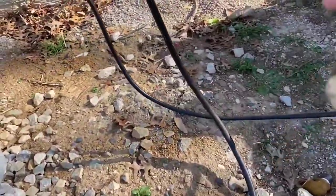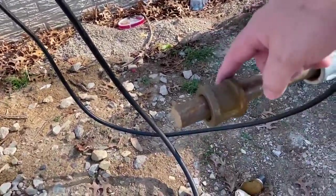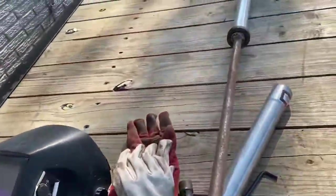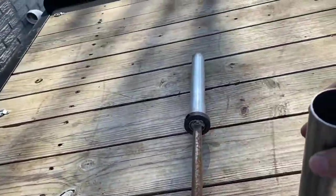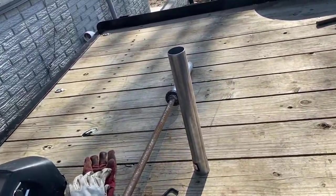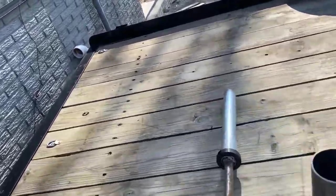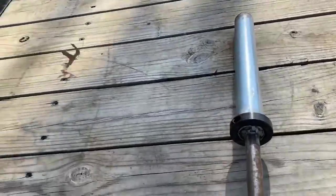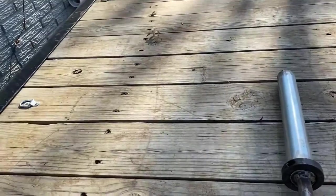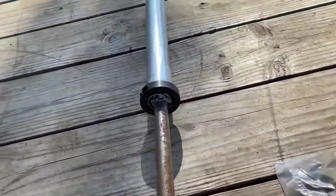I got one-inch black pipe fittings — I got one galvanized because they were out of the black pipe — and then we got this two-inch piece of exhaust pipe from one of the auto parts stores. We're going to use this collar to hold the weights on, which I got from Amazon, and it's held together by a set screw.